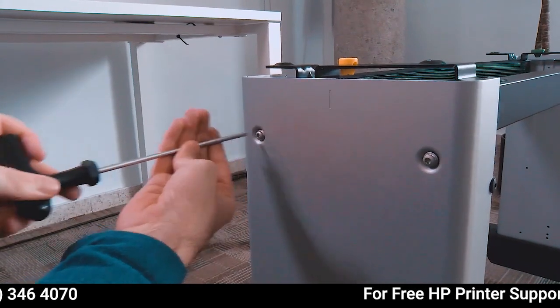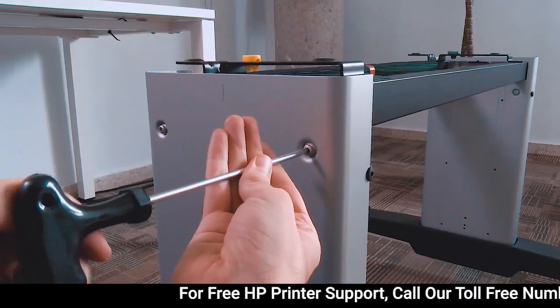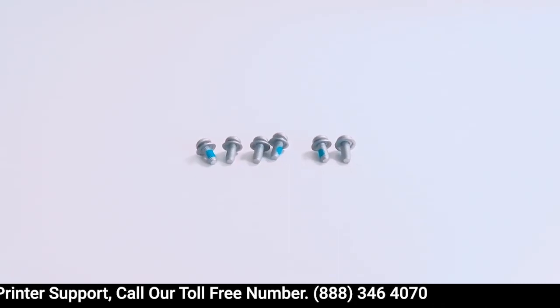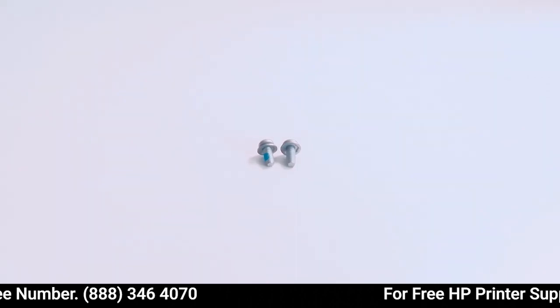Fully tighten all the stand screws. At this point, 6 spare screws should remain for the Z9 Plus 24-inch printer, and 2 spare screws should remain for the Z9 Plus 44-inch.